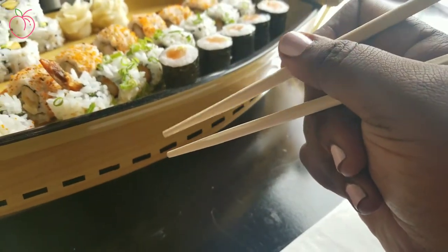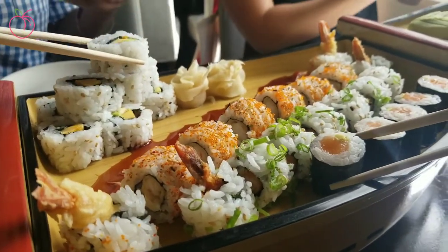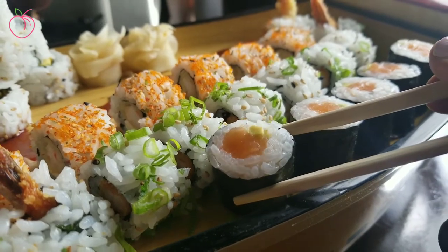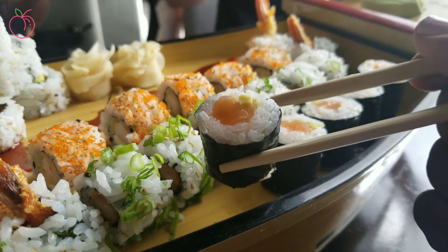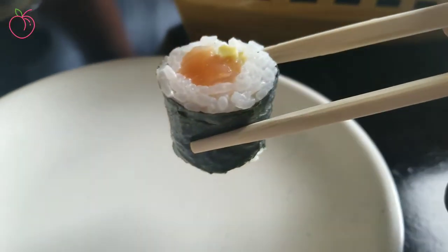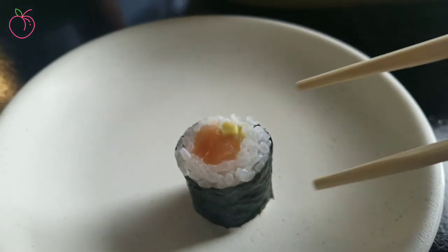So guys, we're about to use our chopsticks. Reach in, grab it from the side, and then take it. And then release.